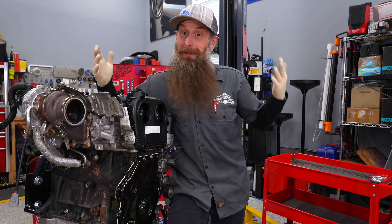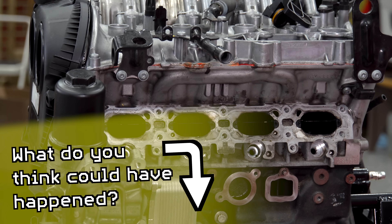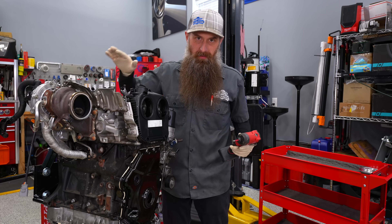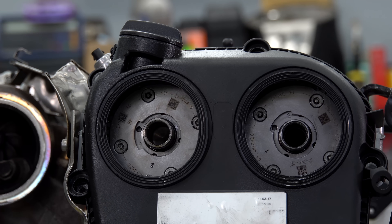This thing is still put together, so I don't know what's actually wrong with it, but in this video we're gonna dissect it and find out. They didn't say what bearing they thought was bad, so it could be a cam, could be a crank, could be a main. That's part of the fun of finding out.